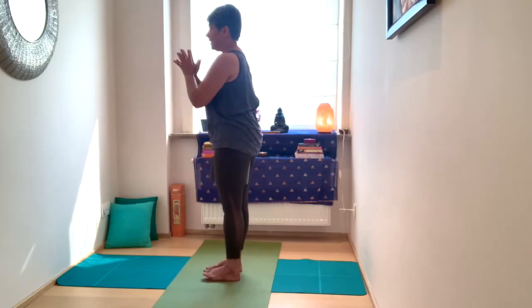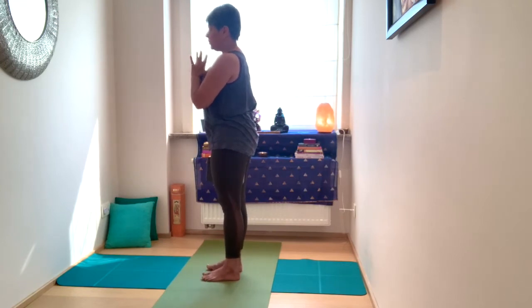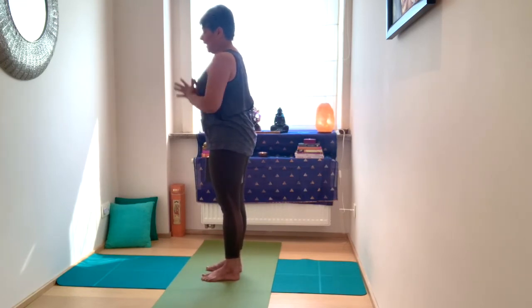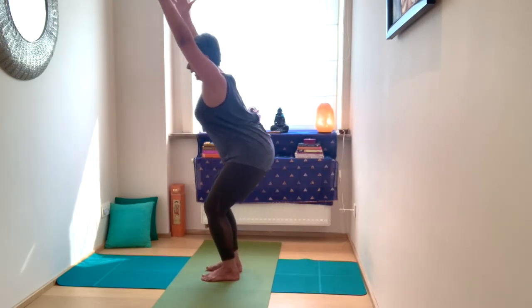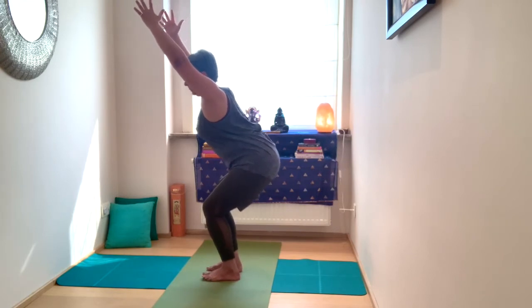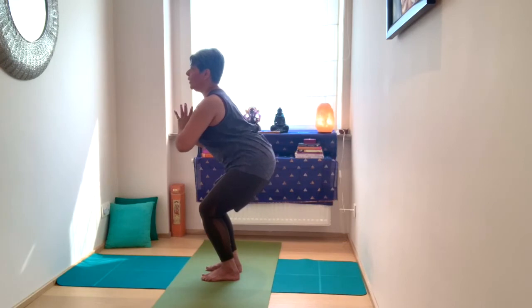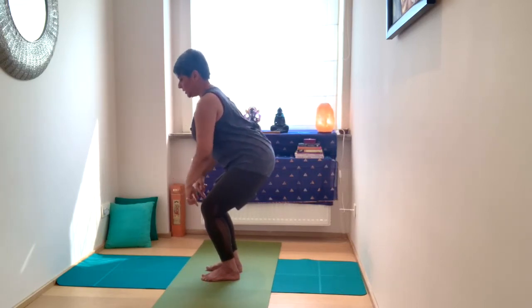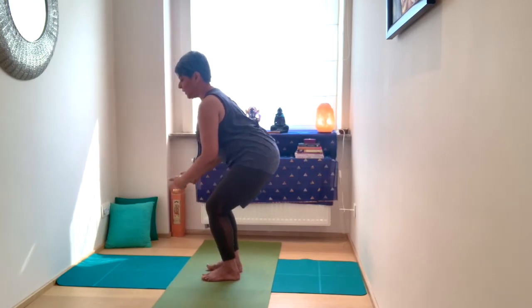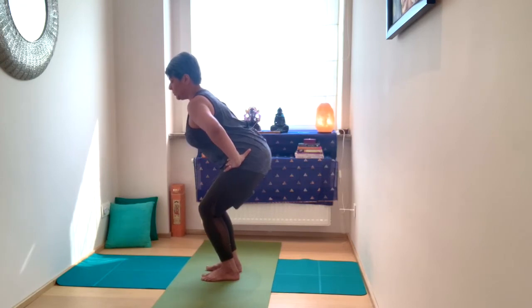Bring the palms back together. Now we move into Utkatasana, chair pose. Hands to the hip or you can use the arm movement — your choice. Inhale, extend the arms up towards the sky. Exhale, lower the hips down. Take the gaze in front. Palms either here, extended up, or at the heart. Hold here. Notice if you're leaning too far forward onto the toes or heels, or gripping the toes onto the floor — keep those toes relaxed.